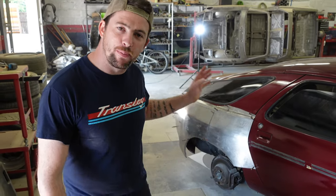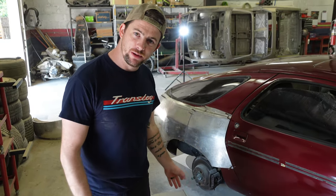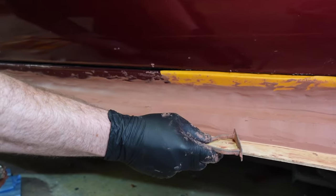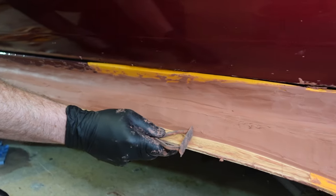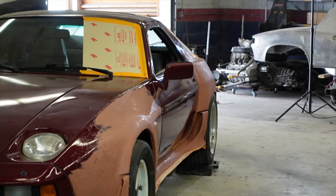What's up guys? Today we're back on the Porsche 928 Y body build and we're going to work on the rockers. As you may remember from a previous video, we've already modeled out what the rockers are going to be with this clay. So now we need to turn this clay into steel.